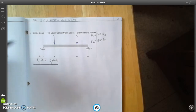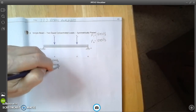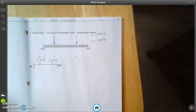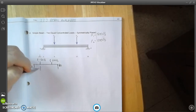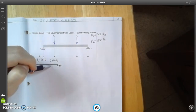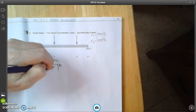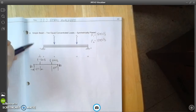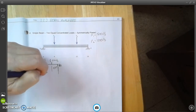Now we need to do our reaction forces. Going up at this end we're going to have reaction force RA, and then at the opposite end we're going to have reaction force RB. We need to put in some dimensions: from reaction force B in is going to be 4 feet. This is symmetrically placed, and then the overall length is 16 feet.